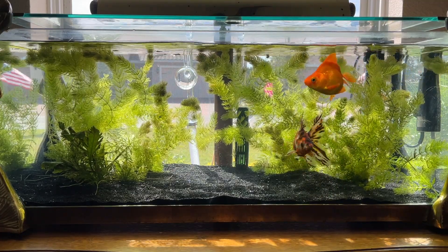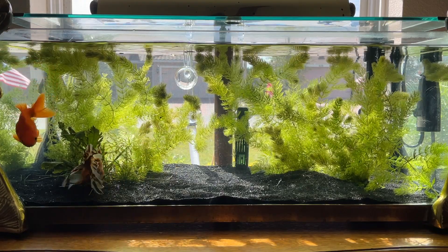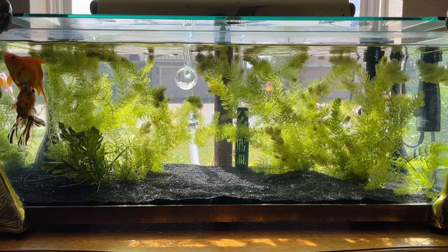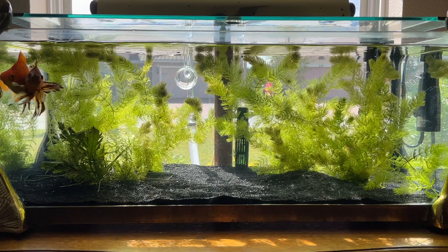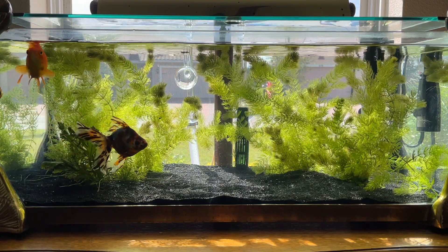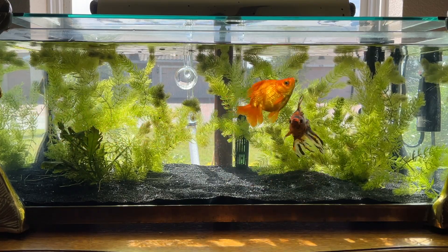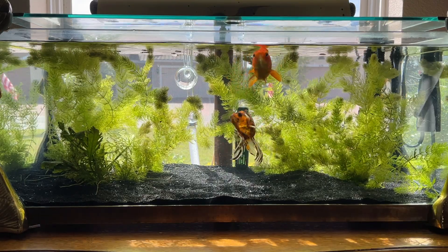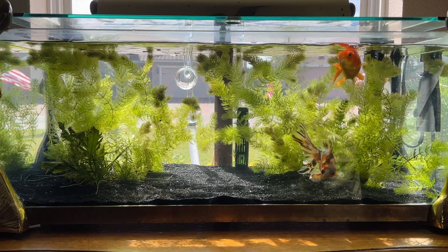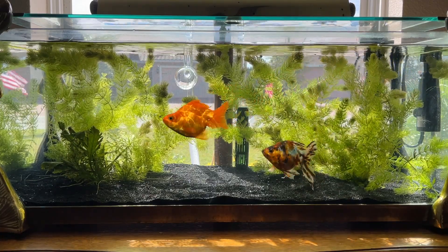Here in the goldfish tank I put in black sand — less than 20 pounds from a 20-pound bag — and it's an inch or less of substrate in some spots even thinner. I put this in over four days ago, going on the fifth day, and when I was organizing the plants I noticed bubbles coming up out of the substrate.